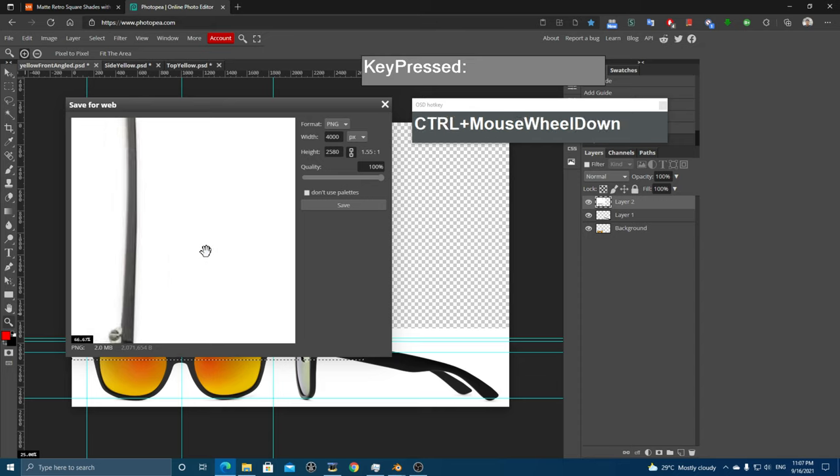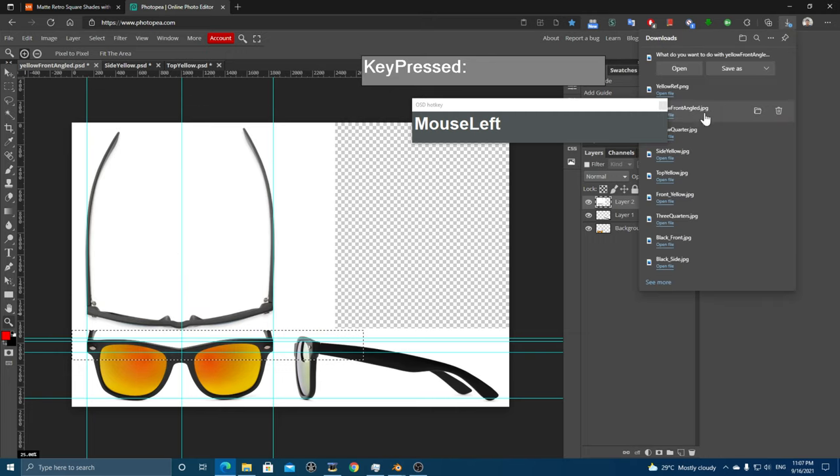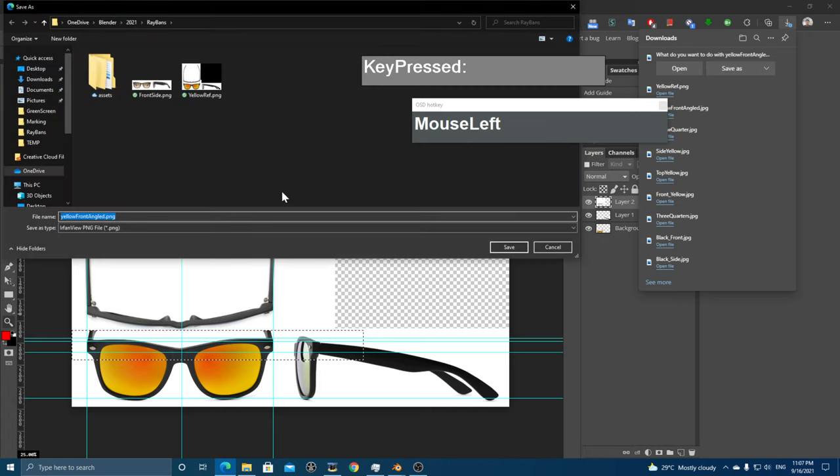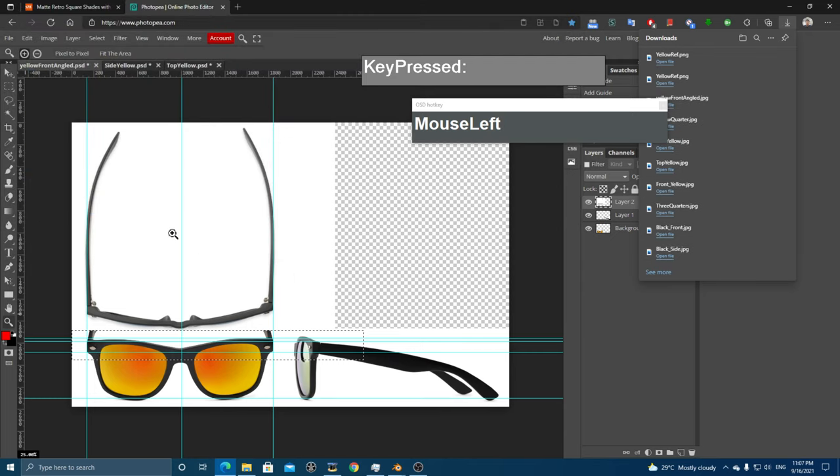Go to File > Export > Export As PNG. Zoom out to see the final layout by scrolling your mouse back. This is the final image that you'll see when you bring it into Blender. Save it — I'll replace the previous version — and click Save.